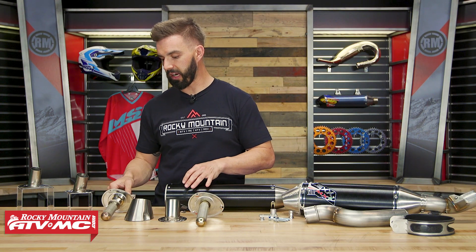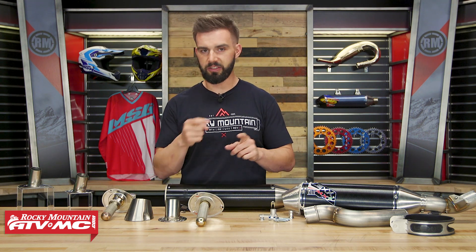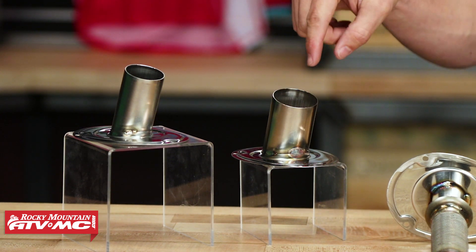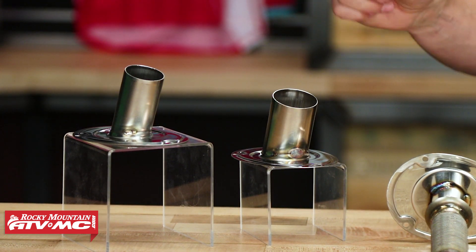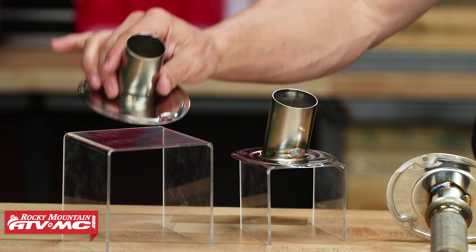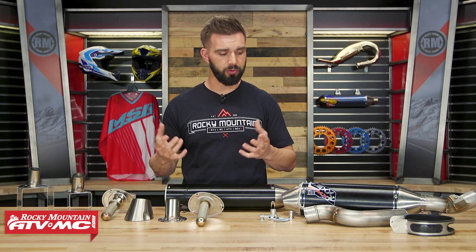The last couple items to talk about: you have two more race tips. So you have the 46 millimeter, and again that can be spark-arrested, but if that's just a little bit too much for you and you want to go down just a few notches from there, you also have a 40 millimeter race tip that you can pick up separately — and this is going to be about one to two decibels quieter than the 46 millimeter. Then next you have a 34 millimeter, which is going to be two to four decibels quieter. So really just depending on the type of setup you want to run — how quiet you want to be, or if you want it completely open for motocross days — this Lex exhaust system gives you so much tunability.